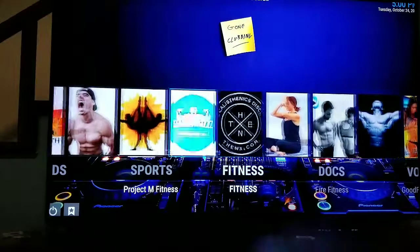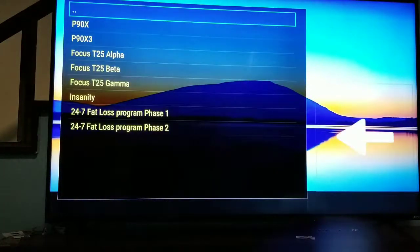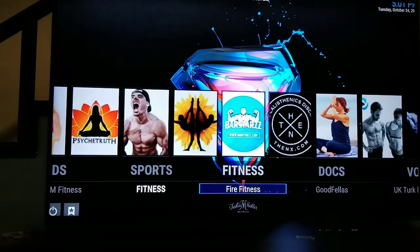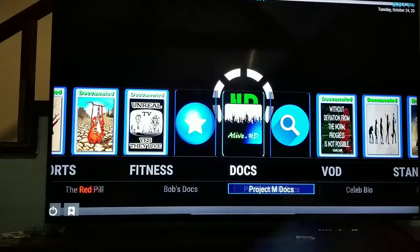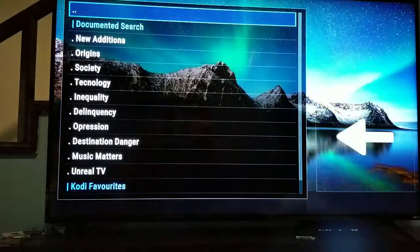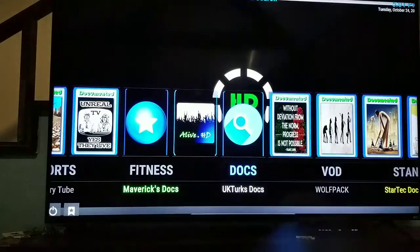Moving on — they have all kinds of fitness videos here, different fitness gurus with all their content. You can click on fitness and get P90X, Focus T25, Insanity, and more. For documentaries, they have all kinds of content including conspiracy theory and red pill stuff. Click on documentaries and it goes to your search: new editions, origins, society, technology, inequality, delinquency — all different documentary channels.